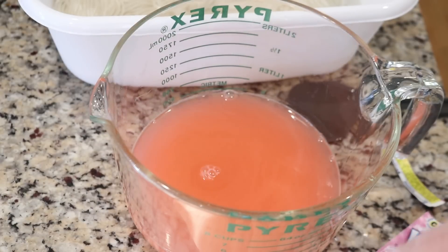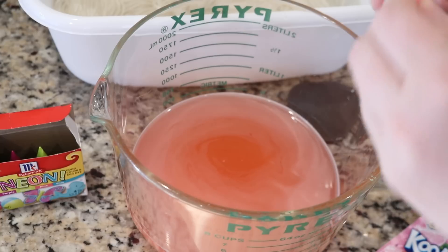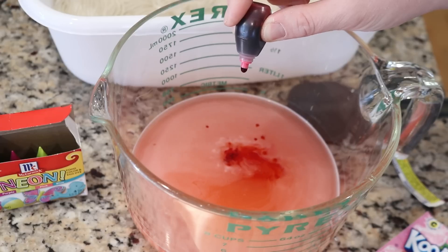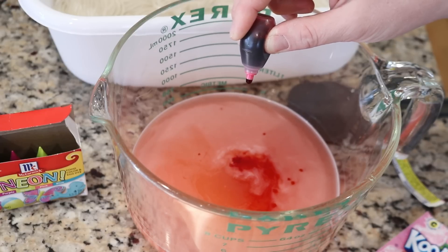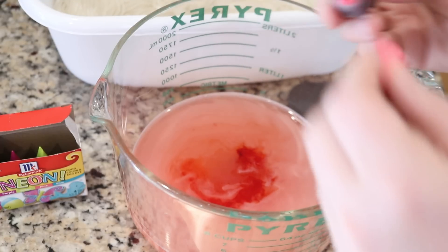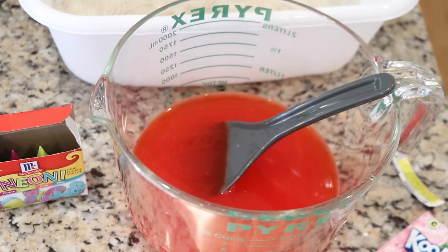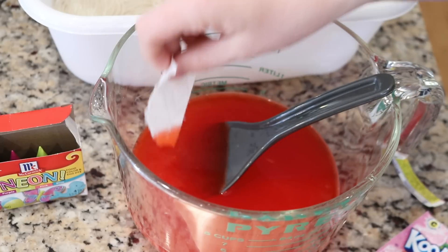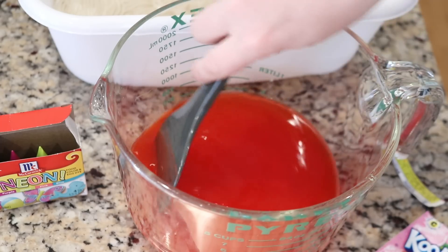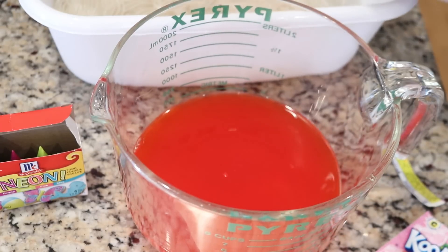Now I am going to add some of McCormick's neon pink. I hope I do not end up regretting the fact that I am not wearing gloves. Let's start with 20 drops. This might be a bit redder than I want, so let's add the yarn and some more water and then we'll get a better sense of what the color is going to be like.